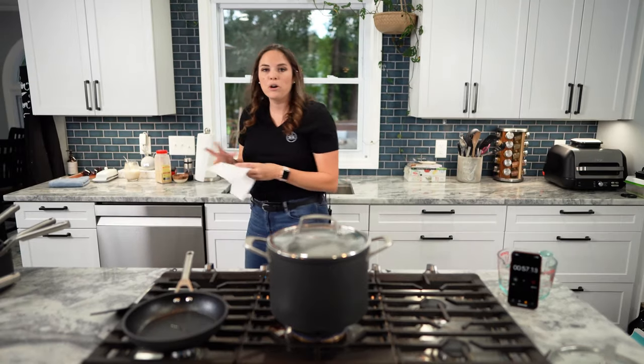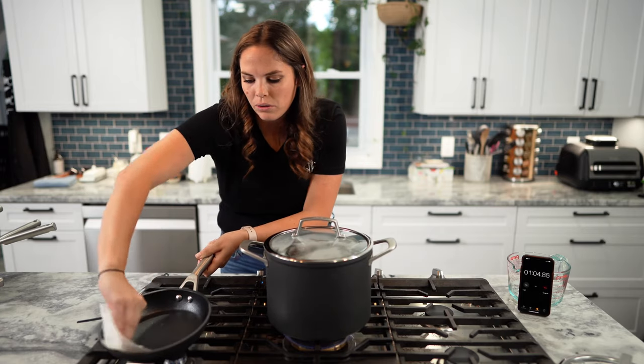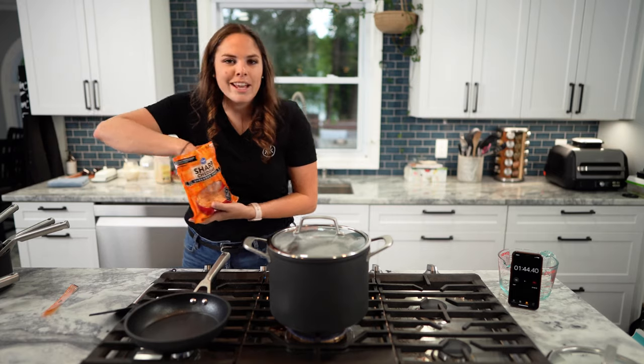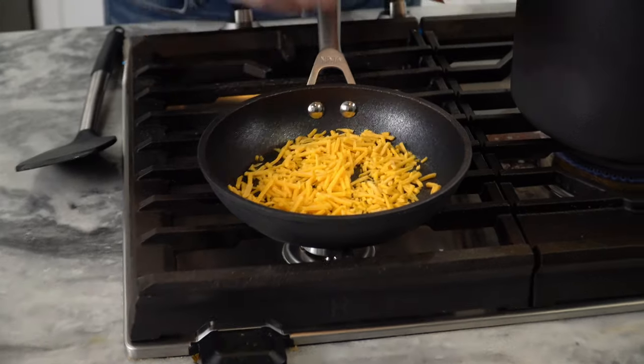Do a smidge of oil. I almost treat all my pans like cast irons — what's it really going to hurt to put just a small layer of oil rubbed down? You can't even see it. I just think it's a nice film. So I'm just going to throw some shredded cheese in — spread it out.